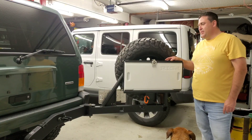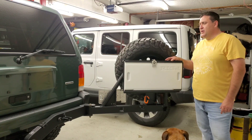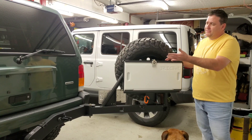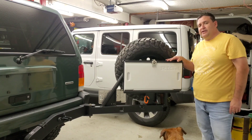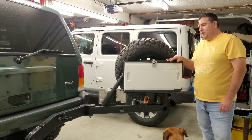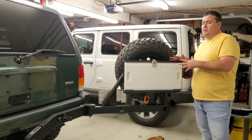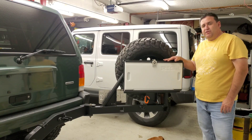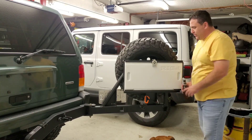That wraps up the Rigged tire-mounted table installation. The table is really versatile — it can be mounted higher, lower, or off to either side, and it tucks very nicely behind the tire carrier. Rigged makes some really nice equipment. I'm not sponsored by them at all — I bought the tire carrier and I bought the table. It seemed like something I'm going to enjoy using and it works well. There's also a bottle opener on it.